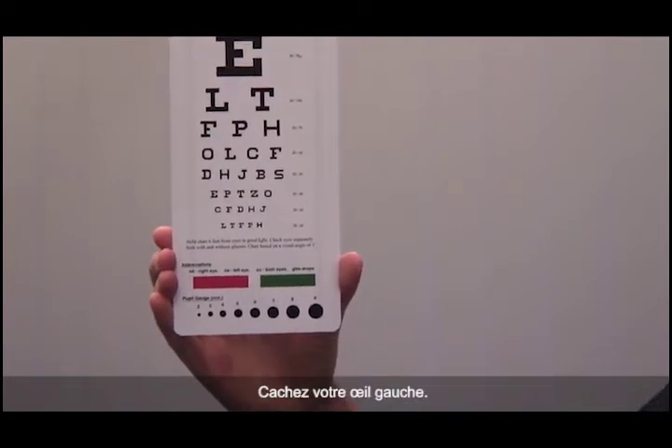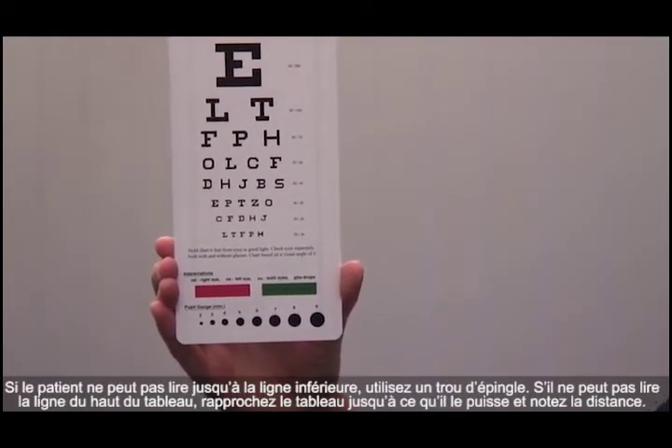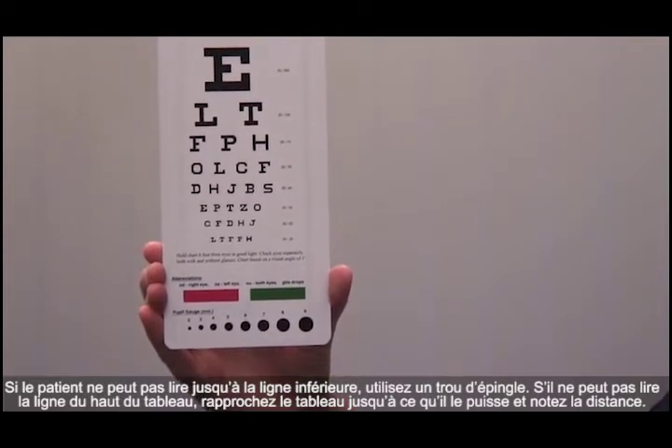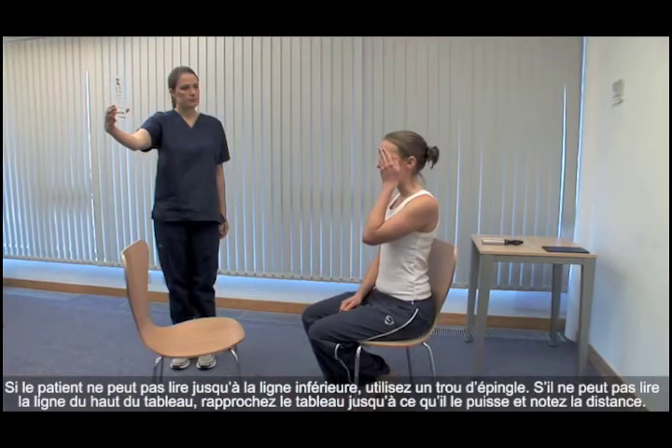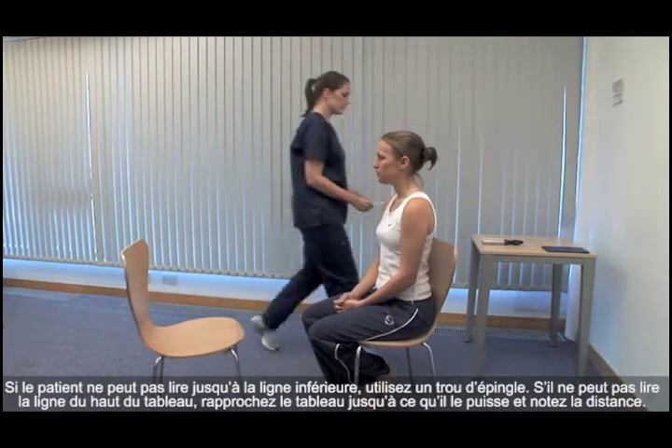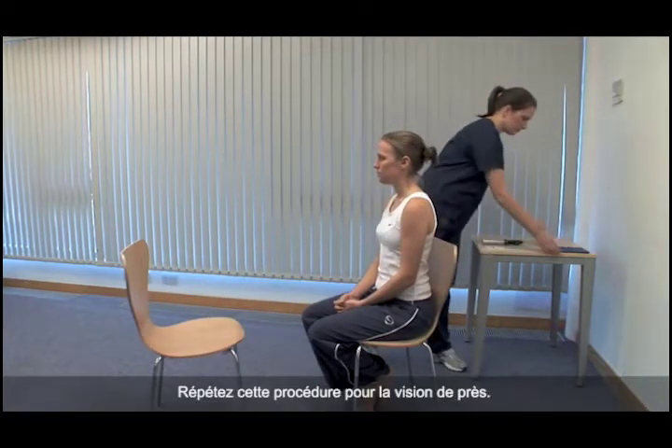Please cover your left eye. If the patient cannot read down to the bottom line, use a pinhole. If they can't read the top line of the chart, bring the chart closer until they can and record this distance. Repeat this process for near vision.